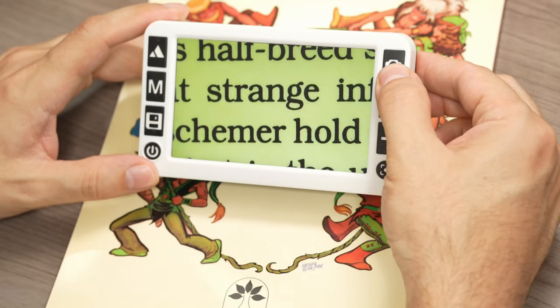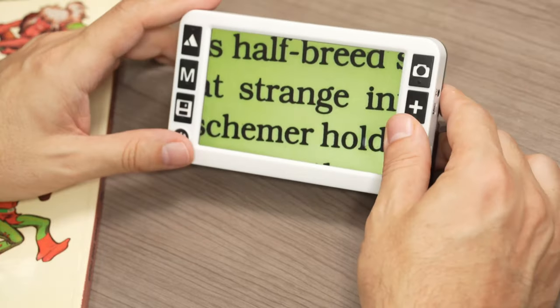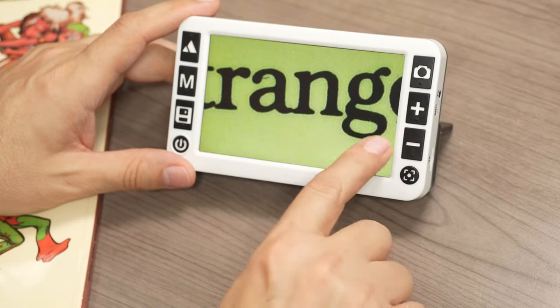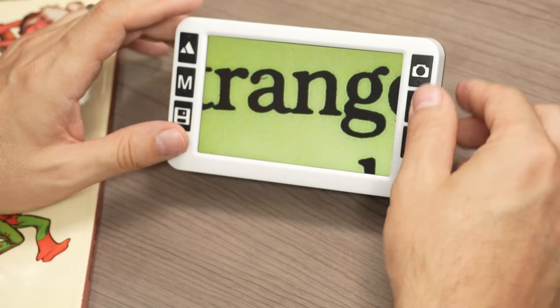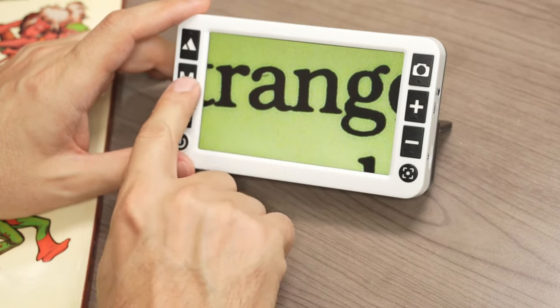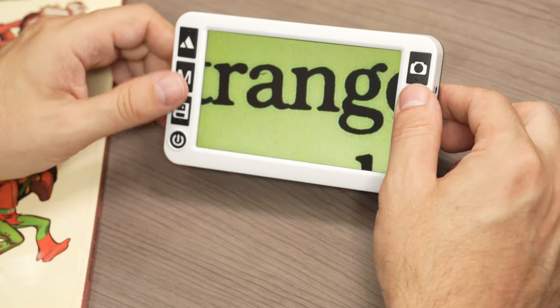We can press the button up here to take a screenshot and freeze that image, and then of course we can zoom in on it. There is also a way to pan the image by long-pressing certain buttons, allowing you to move the frozen image around on the screen.